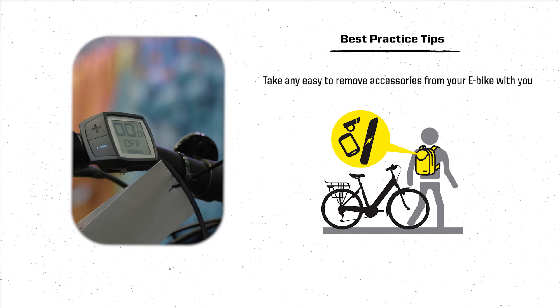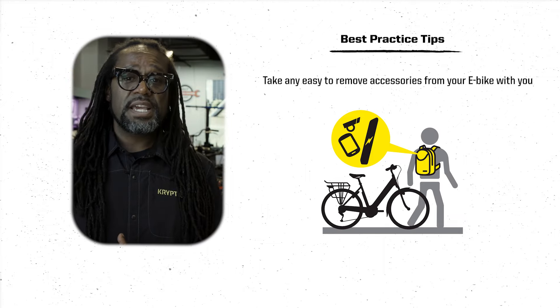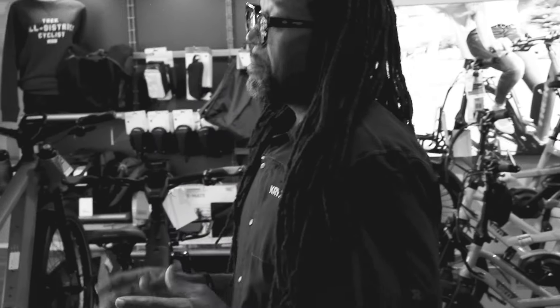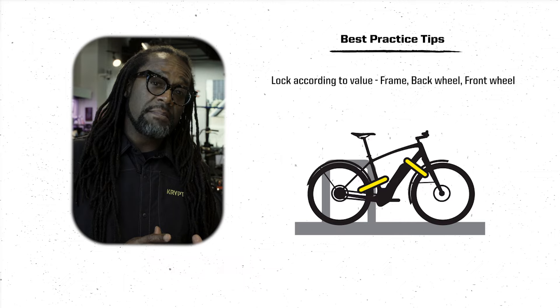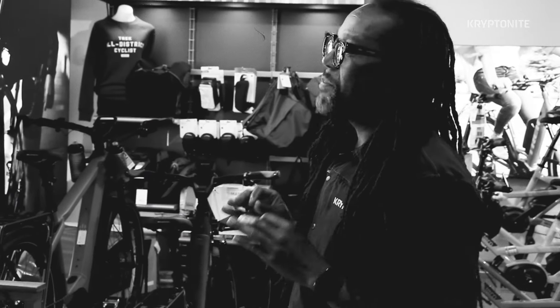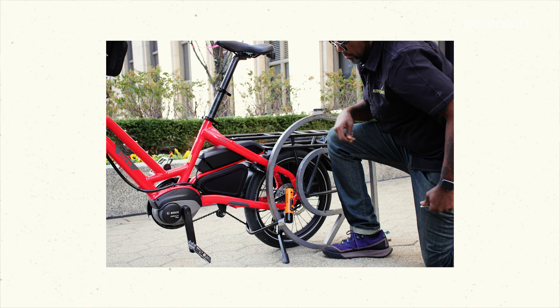Bring any easy to remove accessories with you when locking your e-bike if possible — GPS screens, e-bike batteries, etc. Where possible, make sure your frame and both wheels are secure. Make sure you lock your bike according to value: frame, back wheel, front wheel. Get the tightest fit possible — the less room inside the lock, the harder it is for a thief to use their tools. Position your lock off the ground with the keyhole facing down.